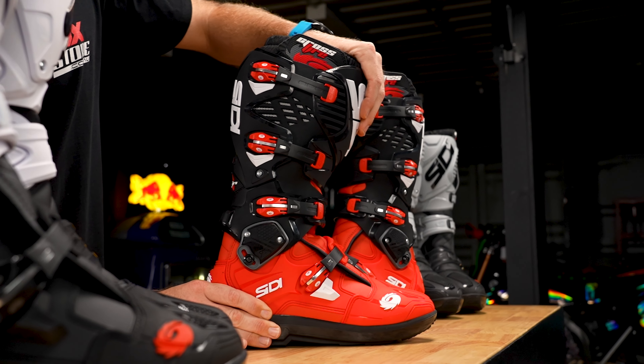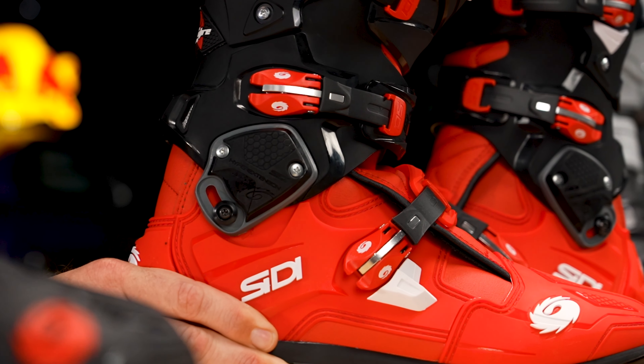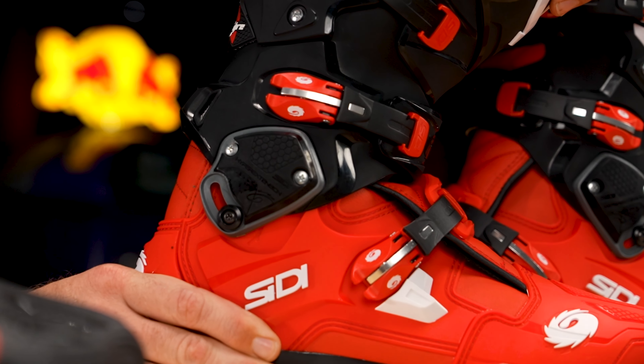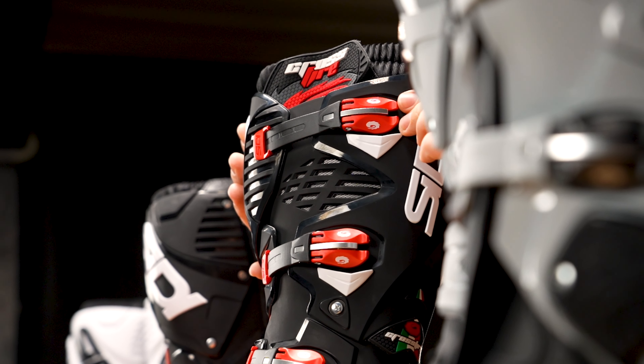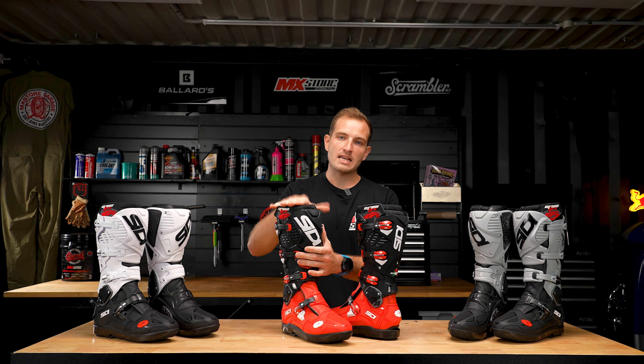To start with, they have the ankle lockout system which actually prevents hyperextension, protecting that ankle on high impact. It also has an adjustable calf system, allowing you to fit the boot to whatever leg size you have and whether you run knee braces or knee guards — super adjustable and easy fit.